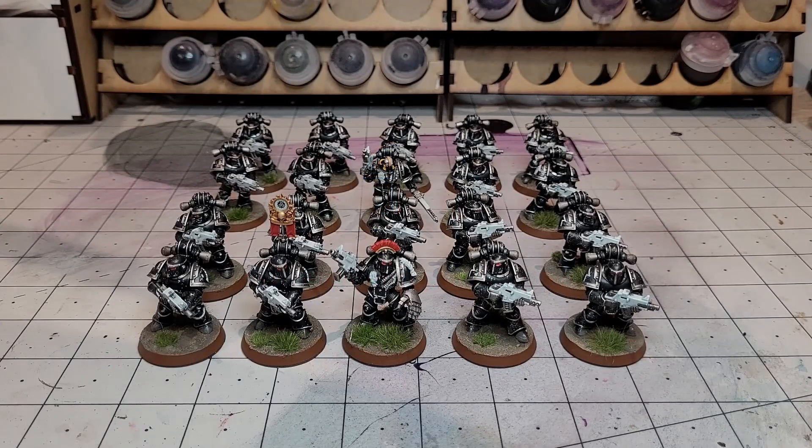Hi guys, welcome back to Geeks Wargaming. This is the first in a new series of videos where I'm going to be taking you through the progress of my Iron Hands Force. Those of you that have been watching this channel for a while know that I've already got an Iron Hands Horus Heresy Force.